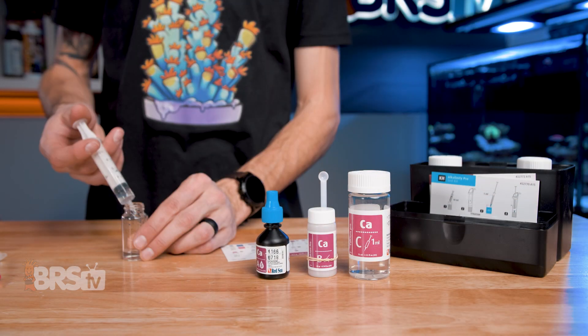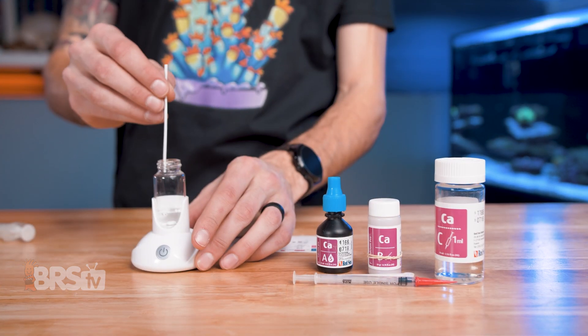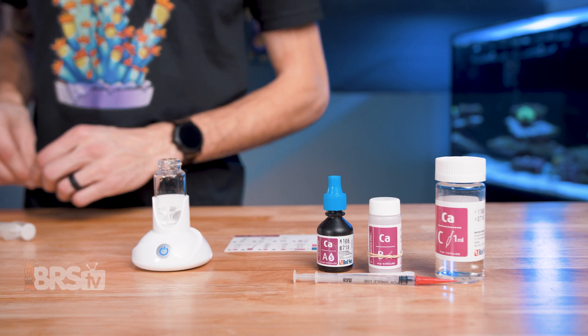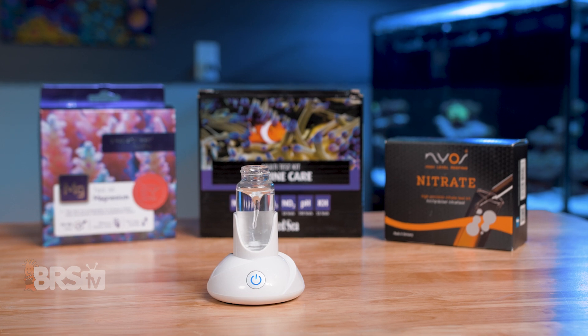First, get your vial of sample water, place it on top of the Smartster, and then drop in the magnetic pill, press the power button, and the Smartster is going to begin mixing. You can then follow your test kit's instructions and complete the test.